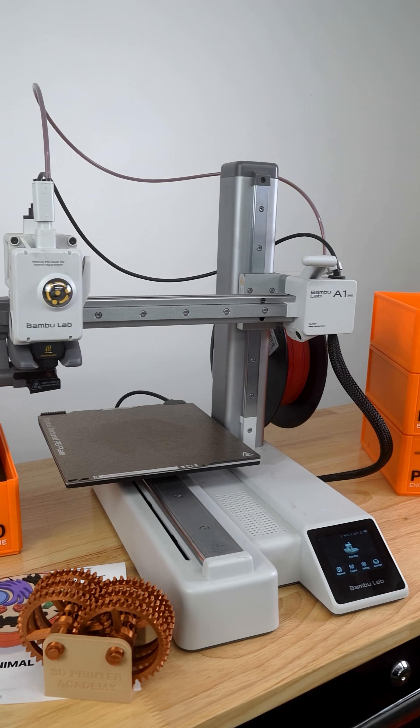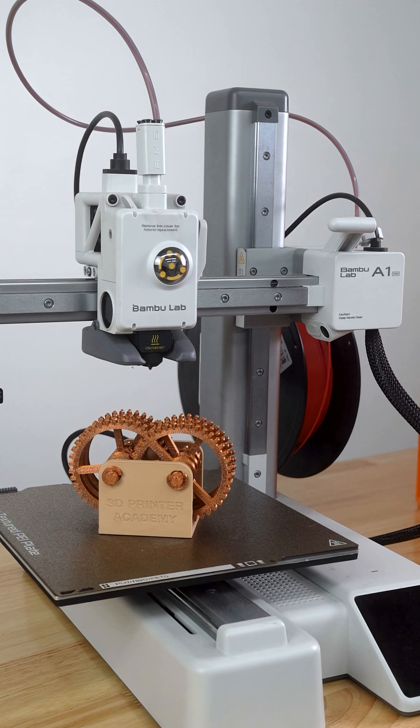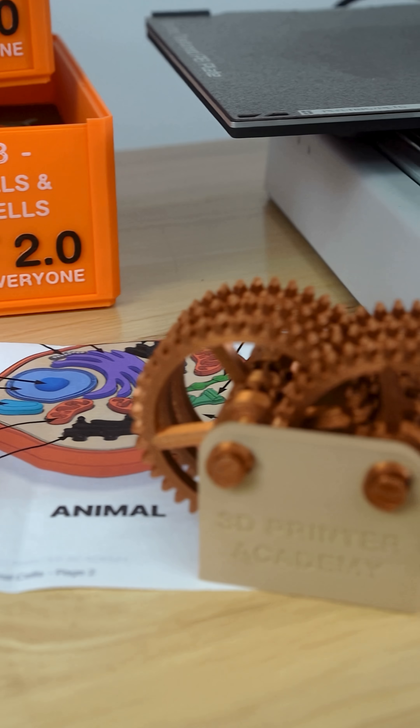3D printers are great educational tools. For complete beginners, I recommend this printer, the Bambu Lab A1 Mini. You could use it to print all kinds of really cool, fun, and educational things.